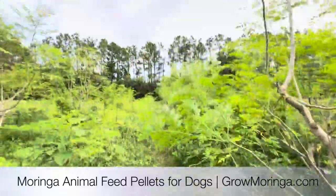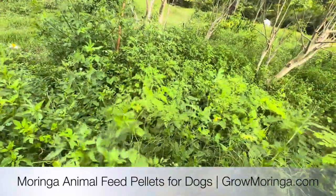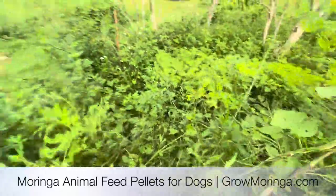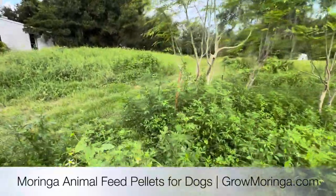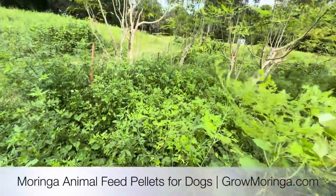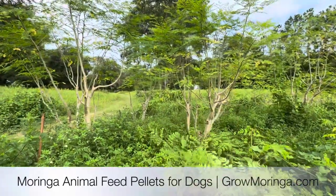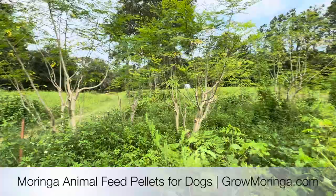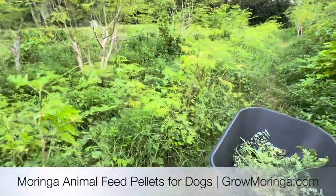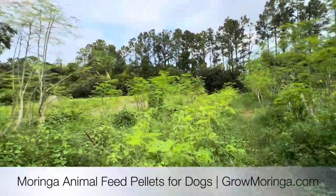Thank you very much for joining me out here in the field. We've got lots and lots of growth. Trees are getting nice and big. It's time to get in here and also do some weeding. Lots of vines coming up and the trees are starting to stretch. I planted 50,000 moringa seeds in the field here in April and now all of them are about five feet tall. These are all the mature trees that are getting big for shipping.